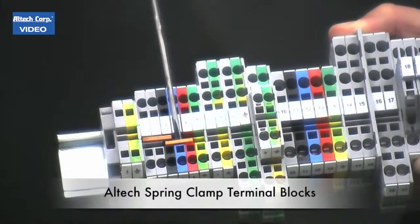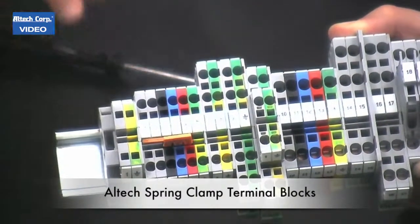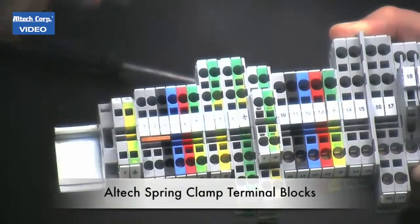If you want to remove the jumper, take your screwdriver and pop it out. Easy.